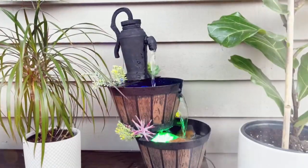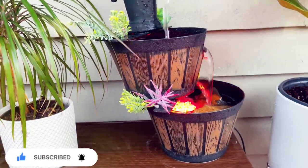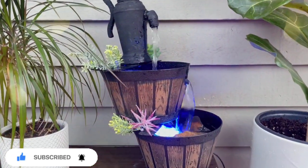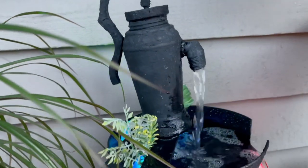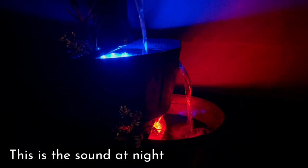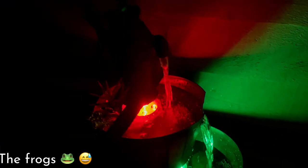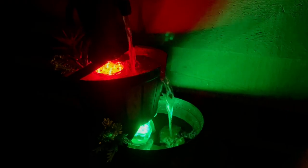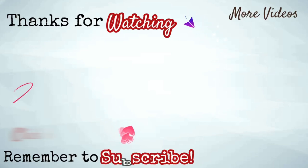Then you're done with this DIY! What do you think of this project? You can also add some greeneries. I really love how it turned out and I hope you like it too. Please let me know in the comments below. That's it, guys. I hope you enjoyed the video. If you did, please give me a big thumbs up and let me know in the comments what you think. Thank you guys, bye-bye! See you on my next DIY. Take care, God bless you all.